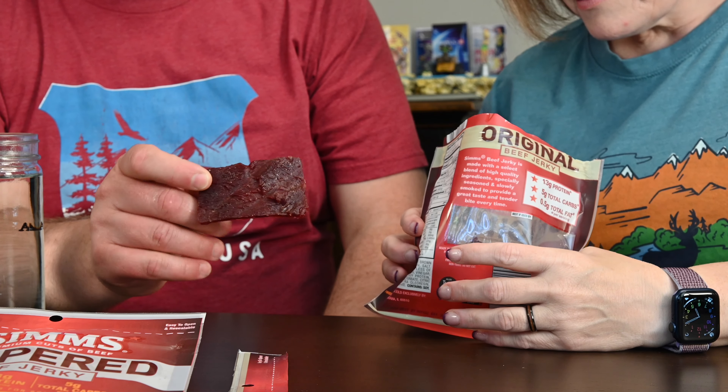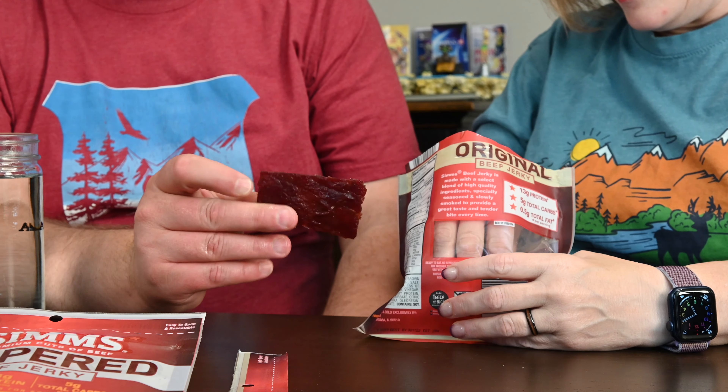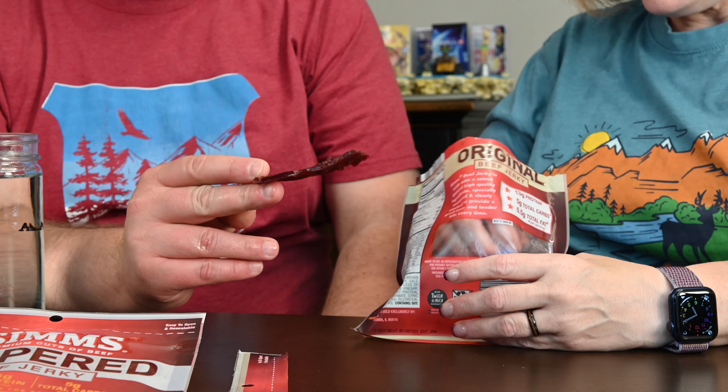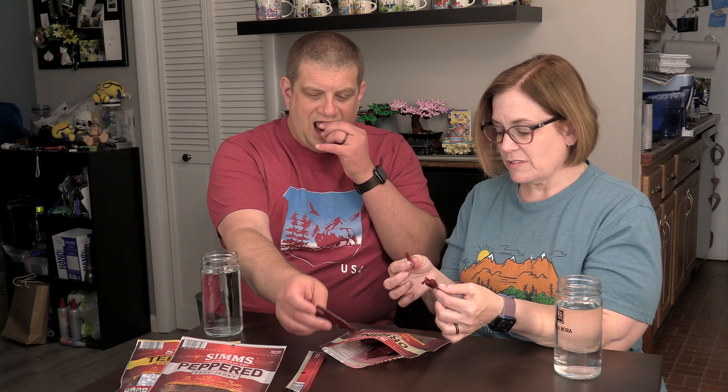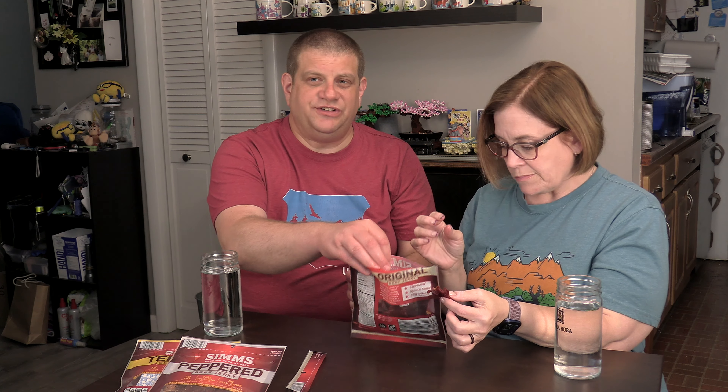Oh, it is very aromatic. But they're like chunks like this. Some are smaller. It's greasy — it is very greasy. It's not bad. Not as salty as what I expected. It's kind of plain. I mean, it is the original. But it has that kind of soy-ish taste.